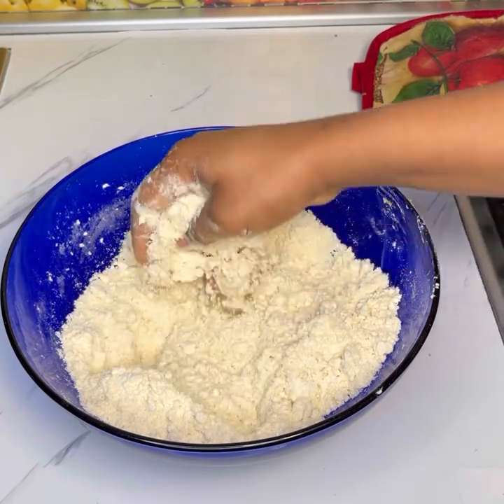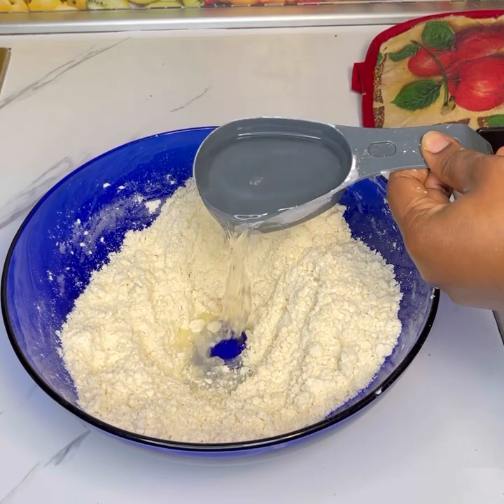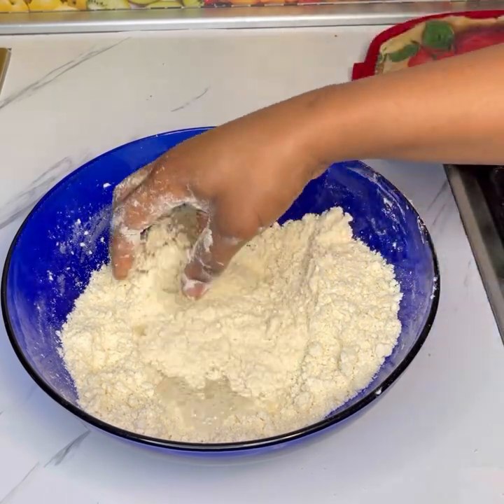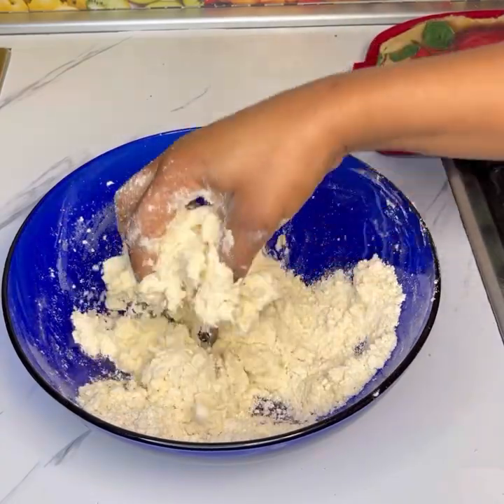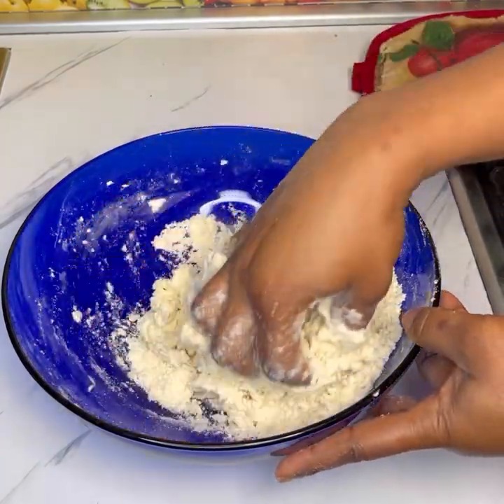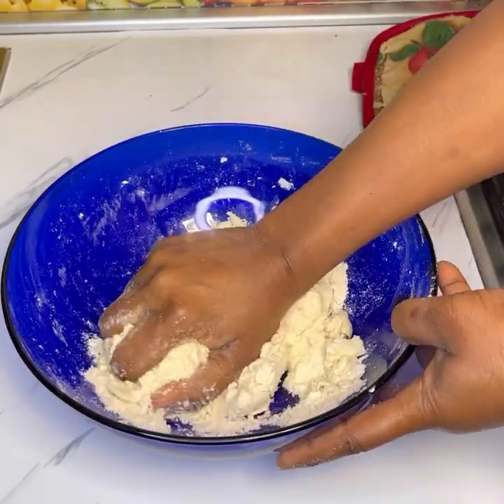When you squeeze it, it comes together and then easily falls apart — that means you're at the right point. Create a well in the middle and add water gradually. Do not add all the water at once; make sure you add it bit by bit, then work on it until everything has come together and formed a dough.